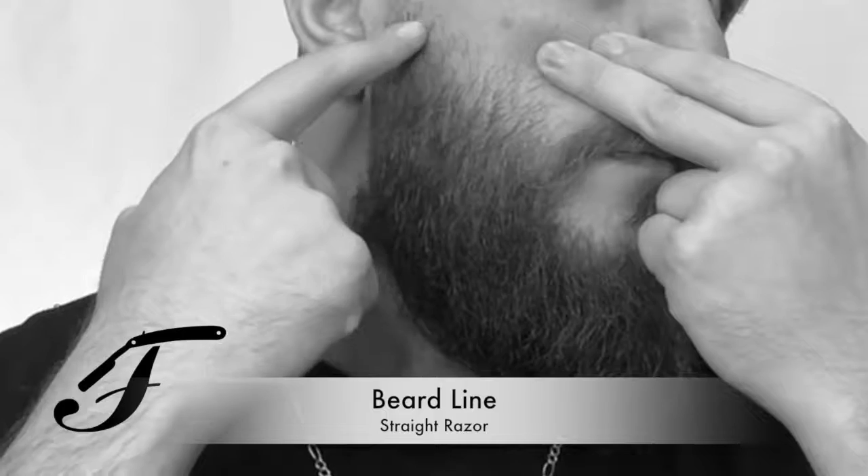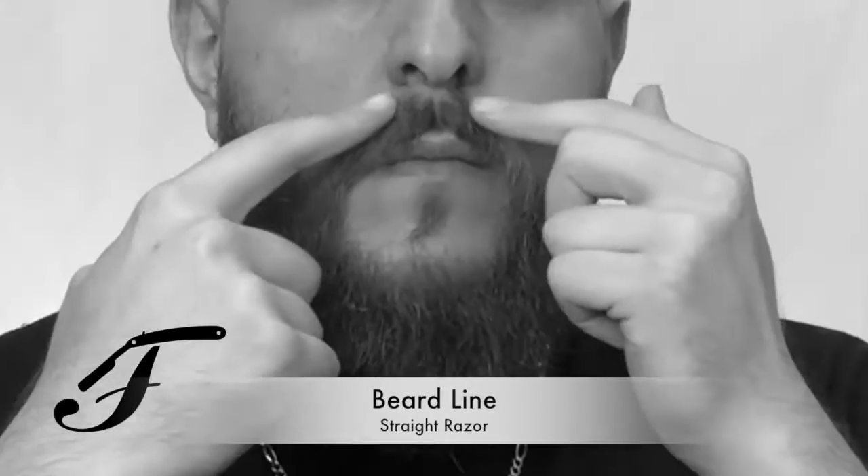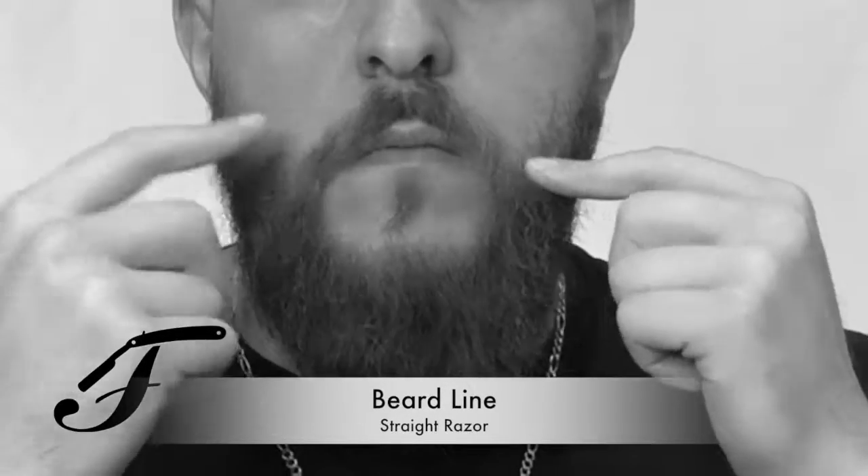Today we're gonna do a beard line with a straight razor. A popular misconception is to use a safety razor when shaving that top line in between haircuts. We're gonna place a little bit of hot lather just to place a barrier between the blade and the skin surface.